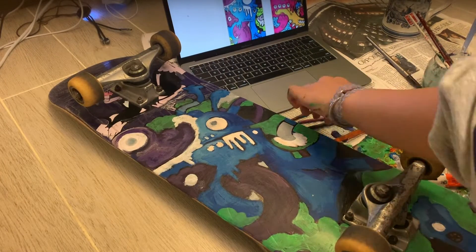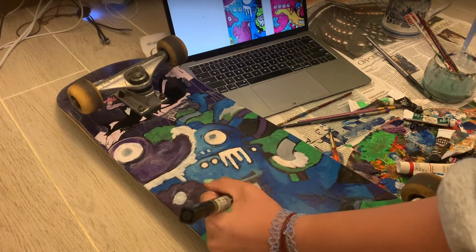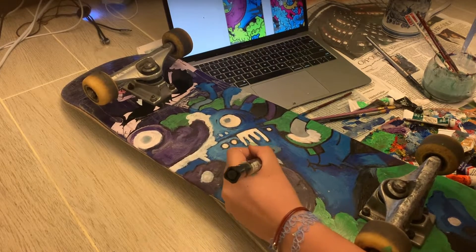I wanted to add in different shades of the same colour to make it stand out more, even though the reference only worked with bold colours. I thought that my board would look much better, and honestly it did.